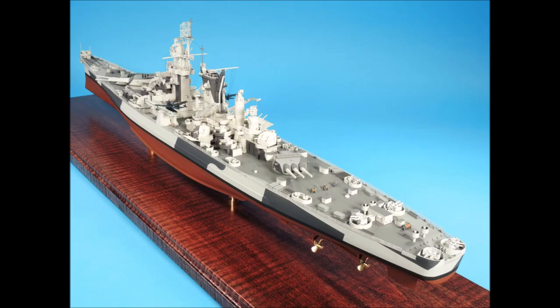This concludes my series on building and detailing the USS Alaska. I used these 3D printed parts on my recent project of a build-up of the Tamiya 1-350th scale USS Missouri, and you can see some really close-up photos on my website at www.mikeashe.com.